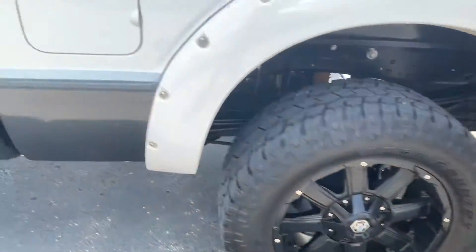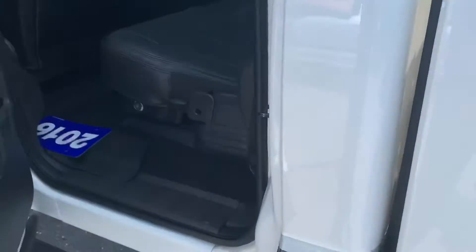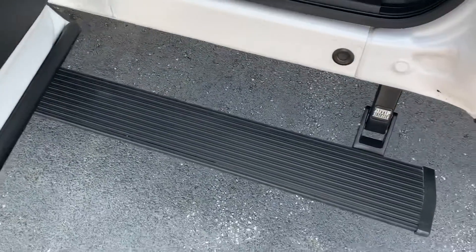There are aftermarket wheels and tires here with a nice gray two-tone finish. Taking a look in the back seats, you can see the power running boards hide up underneath. There's black leather interior all the way around and nice dark tinted windows.